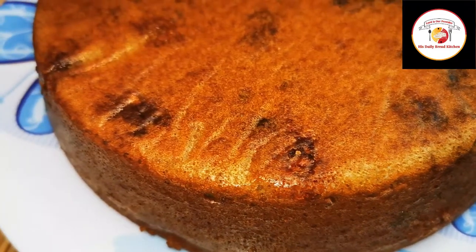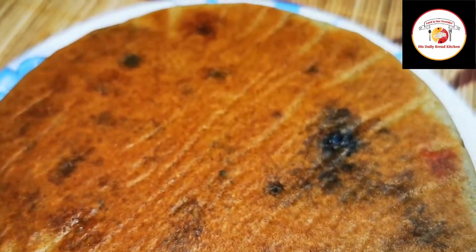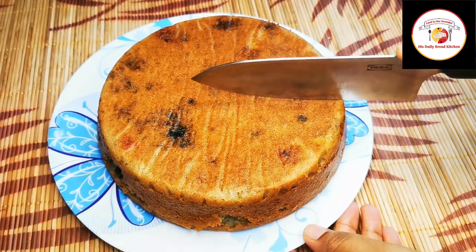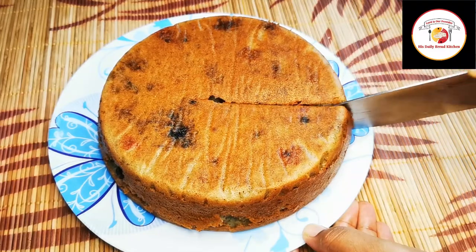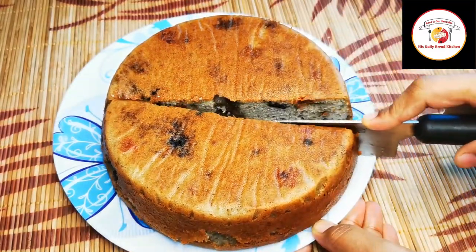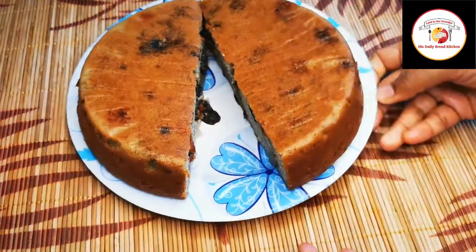This is a very healthy cake. Everyone can eat it — especially diabetic friends who are suffering from diabetes. If you are concerned about weight, you can also enjoy this cake, and you can happily serve it to kids as well.